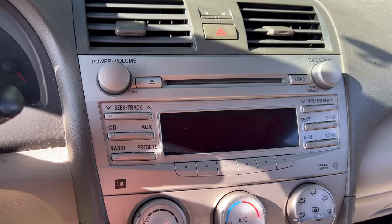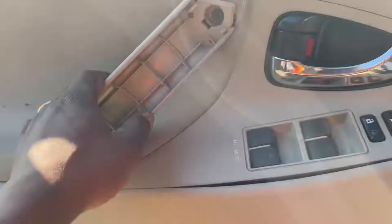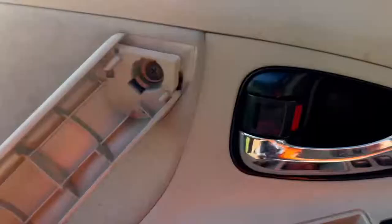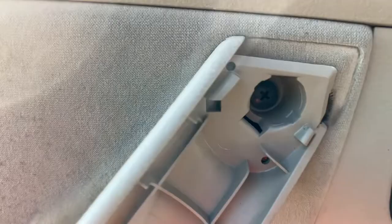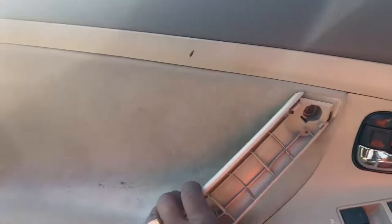First we're gonna take out the door seal right there, then pry this up. I'll try to get it with my fingers; if not I'll use a plastic panel tool. Get that off, then get this piece in the back — I'll probably need a tool for that. There's either a bolt or a Phillips head screw back there. After that, you can get the clips all the way around and take the door panel off.